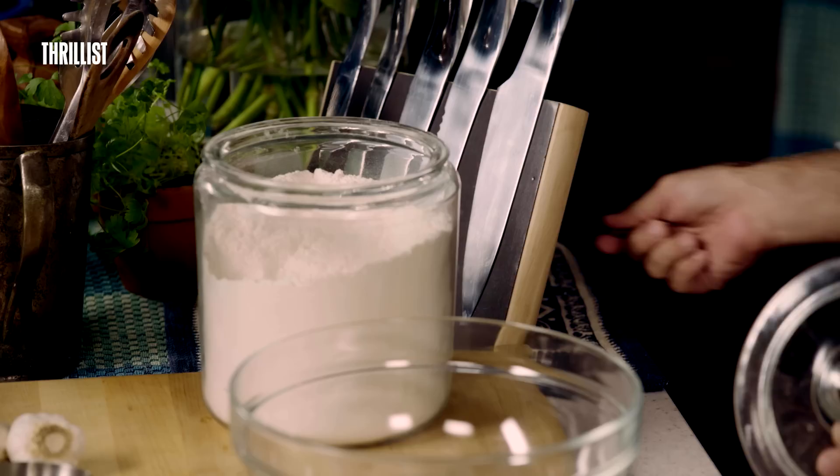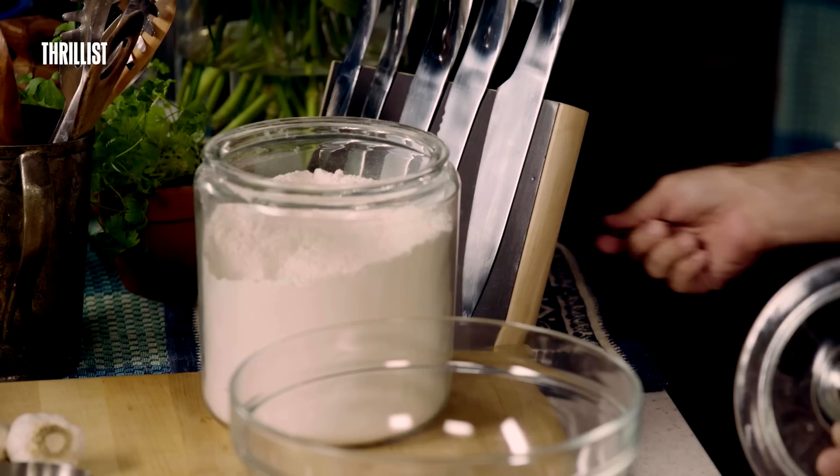Meanwhile, we're going to take three and a half cups of flour and we're just going to put it in a bowl and stir it.